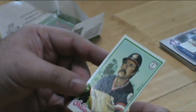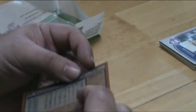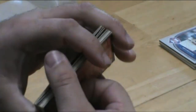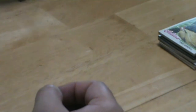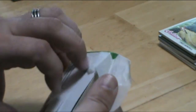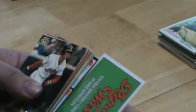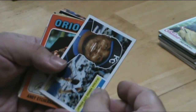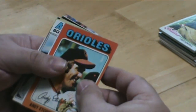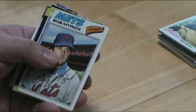Some of these cards look like they are brand spanking new, fresh out of the pack from 1978. A ton of them.